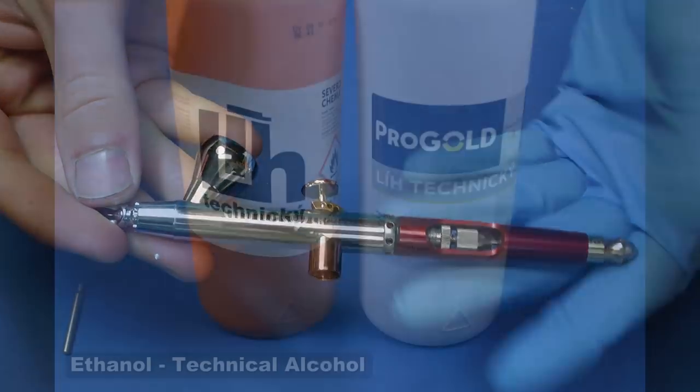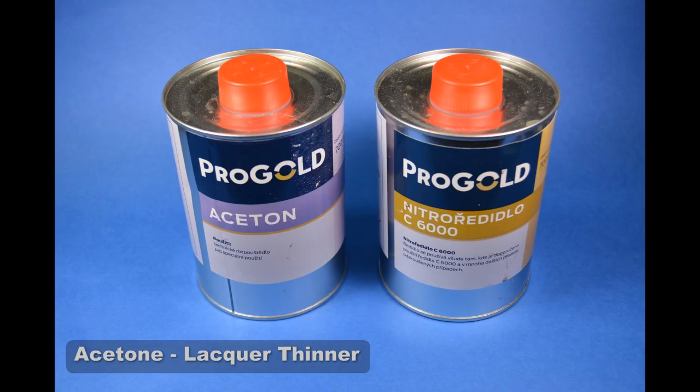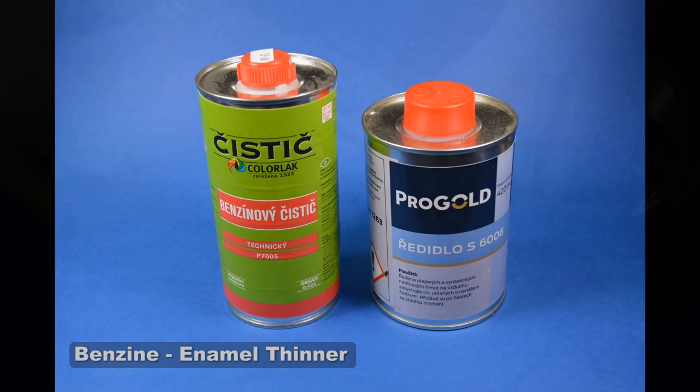I use thinners like technical alcohol, also called ethanol. It works fine with acrylic paints like Tamiya. You can use acetone or lacquer thinner, however they are very smelly. If you are using enamel paints, you must use some enamel thinners or benzene.